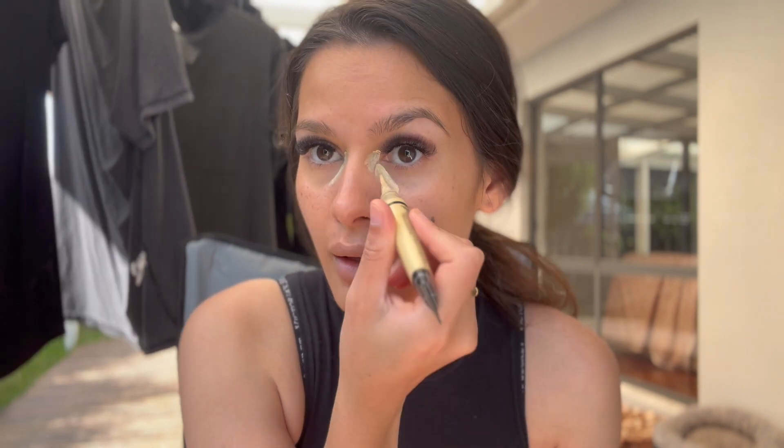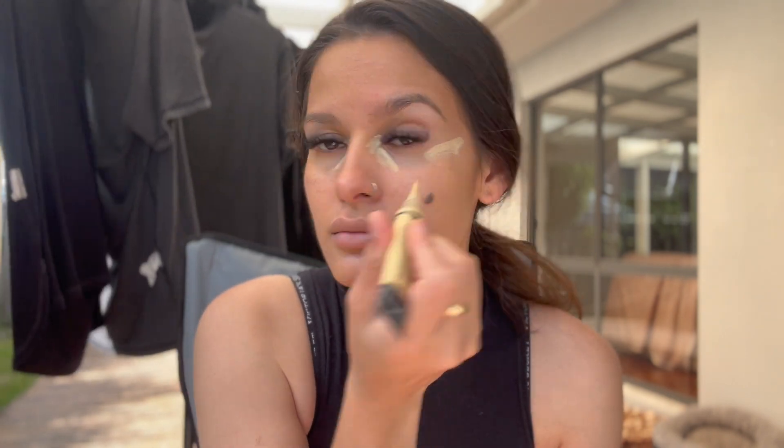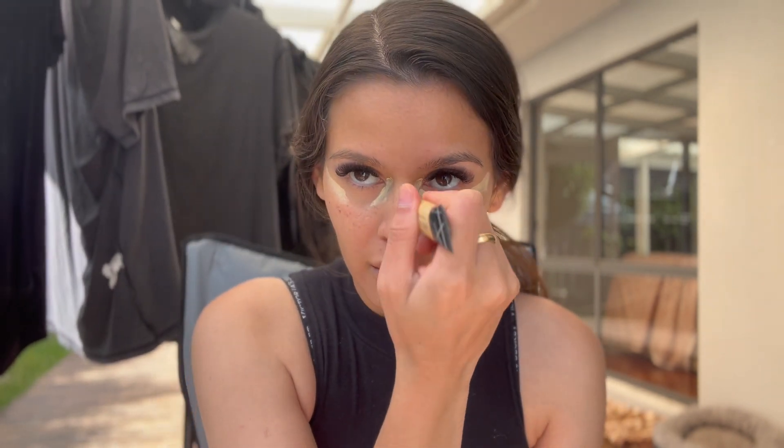Taking some light concealer and we're just going to brighten a little bit, because we are using a dark foundation. I don't know if I want to brighten my forehead because it's really red from the facial — maybe just a little bit.